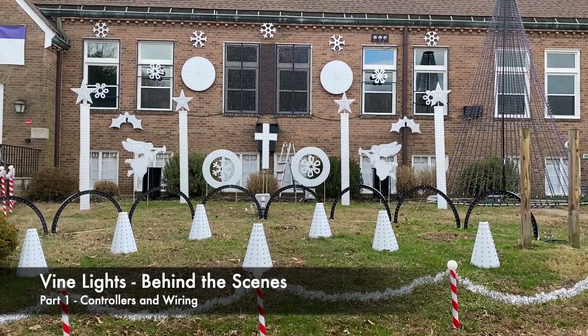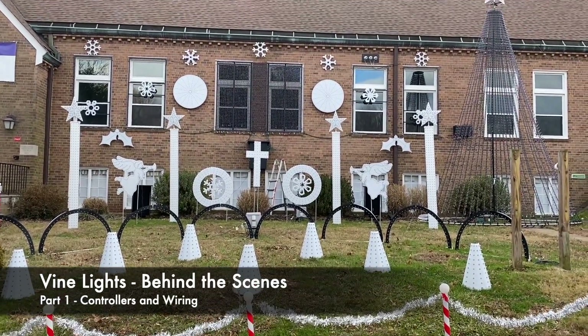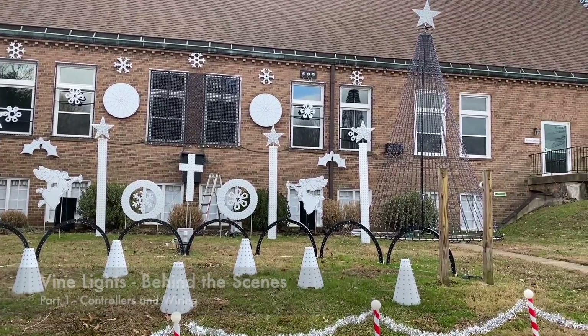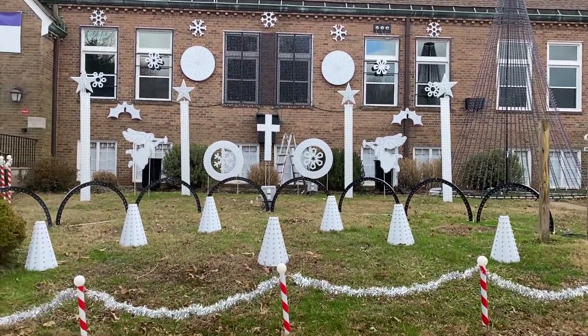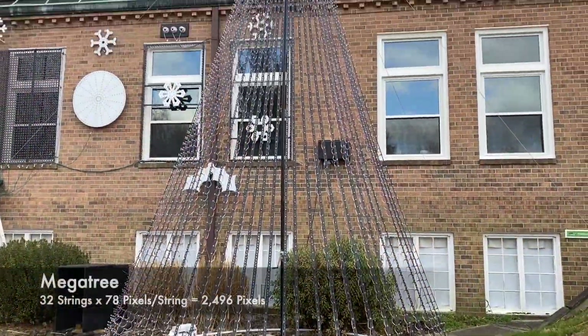This is Steve Nee with a behind-the-scenes look at the Vine Lights setup. It's daytime here and the show is done. Before we break it down, we'll walk through a few things. We'll start with the MegaTree.